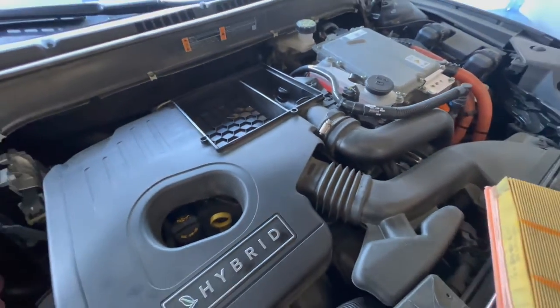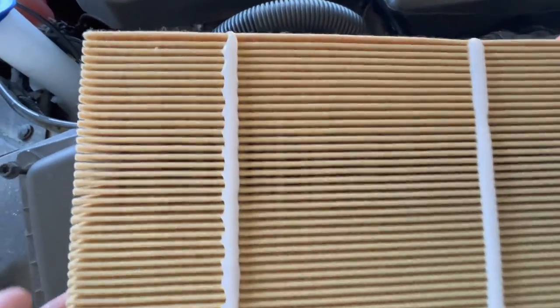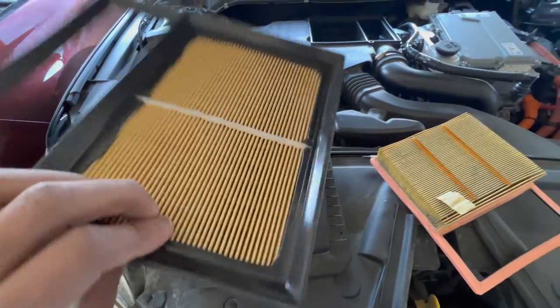Here is a side-by-side comparison of the old and new filter. Both filters seem to be made out of the same material. I don't think the old filter has ever been changed on this vehicle, so I'm glad I'm changing it out.